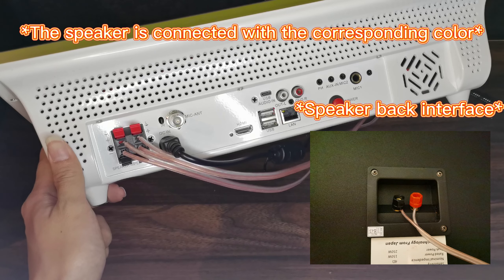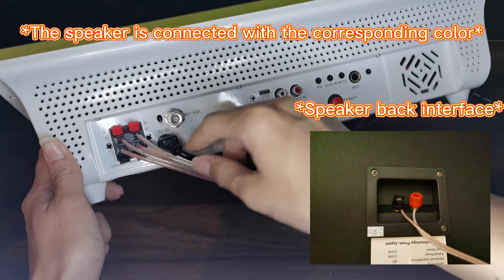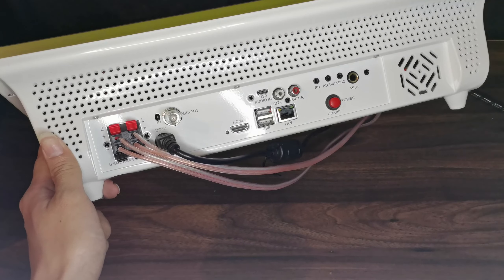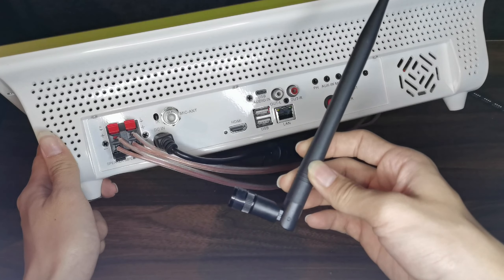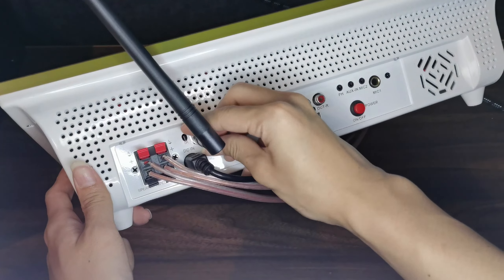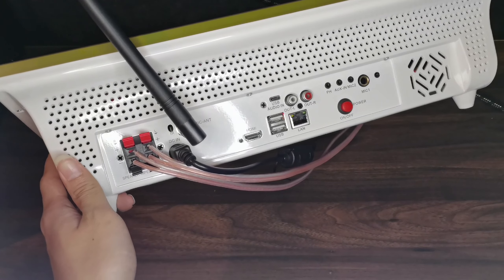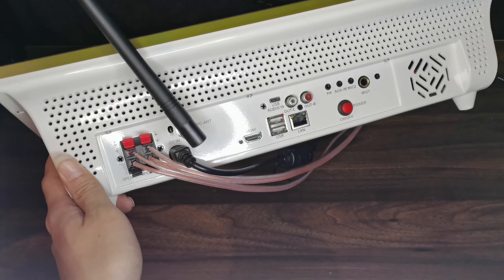Just make sure the left and right are in the correct position. Next is the mic antenna — just a simple plug in. If you want to connect to the TV, you need to plug in the HDMI cable.